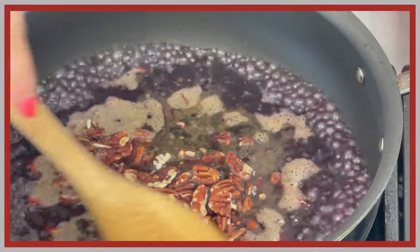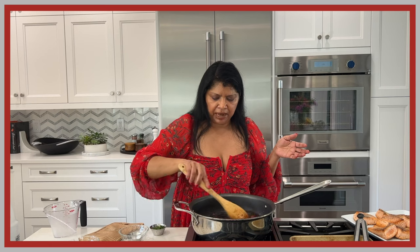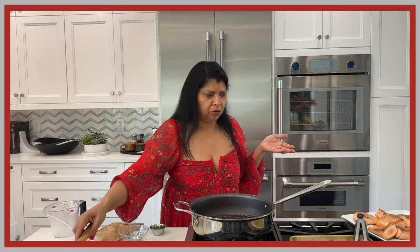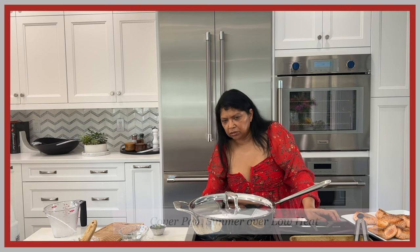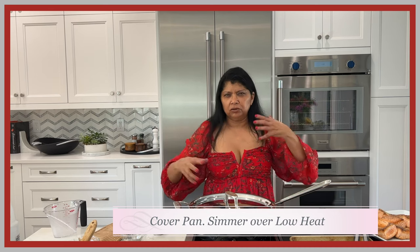It comes to a nice rolling boil. I love the color of this black rice — it has a beautiful deep eggplant-like color. I'm going to cover it and turn the heat to low so it simmers for about 30 minutes, until the chicken stock is nicely absorbed.